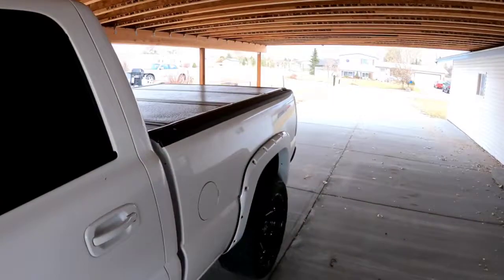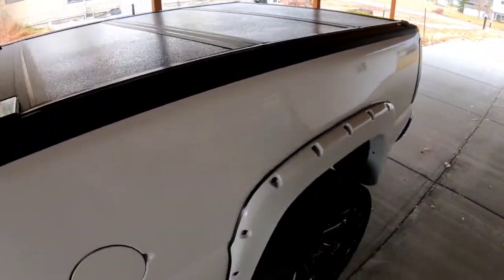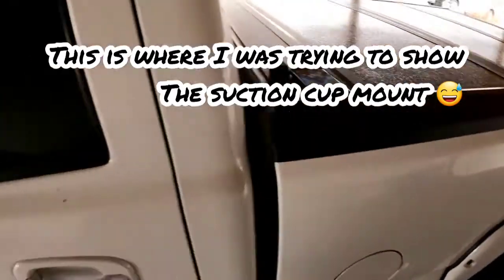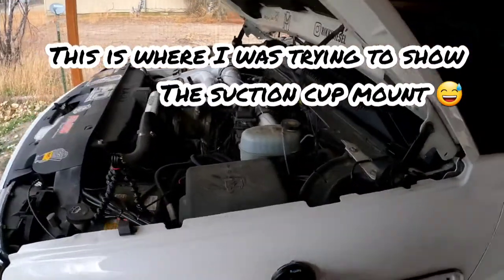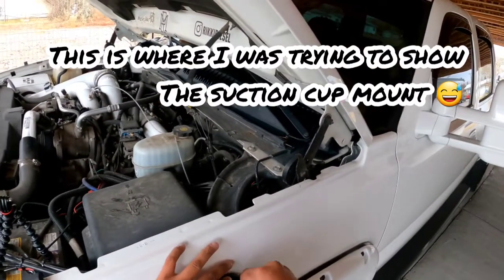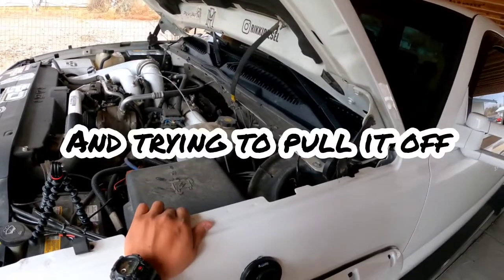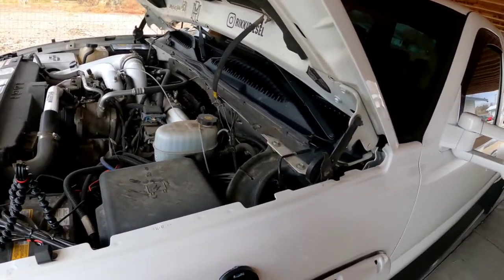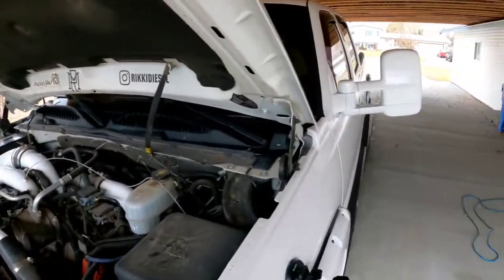One of my first videos is probably going to be with this hooked on the front of the truck facing towards the back, just so you can hear the turbo whistle. Let's see how this works — push down... oh man, oh geez. I thought I was gonna break it, but yeah, that's not going anywhere. That's sturdy!